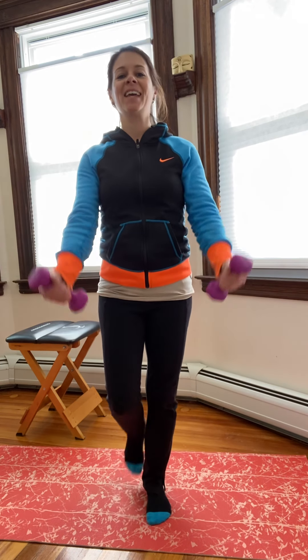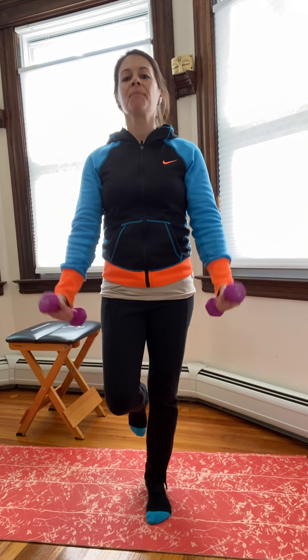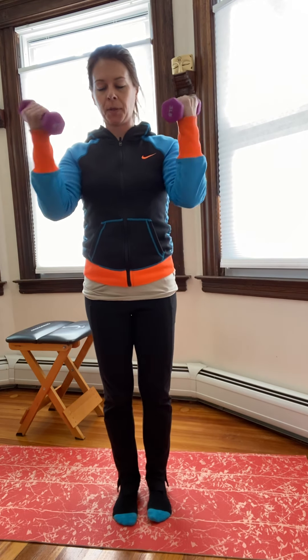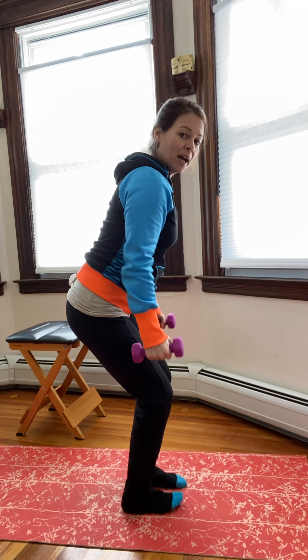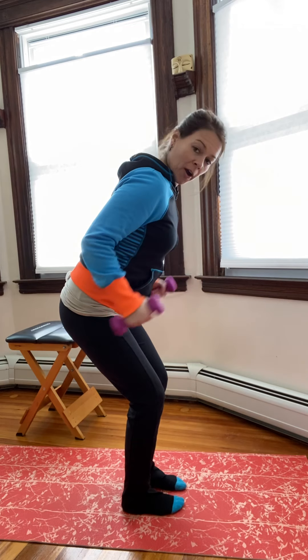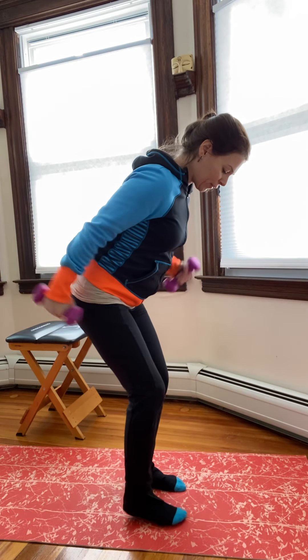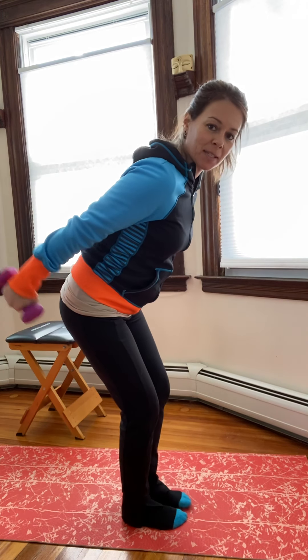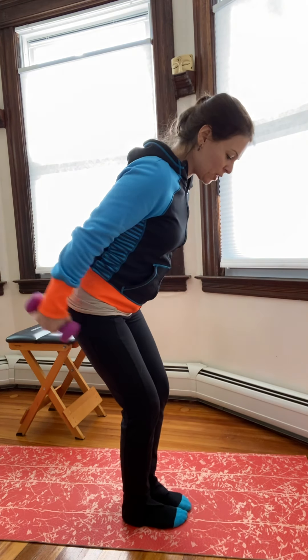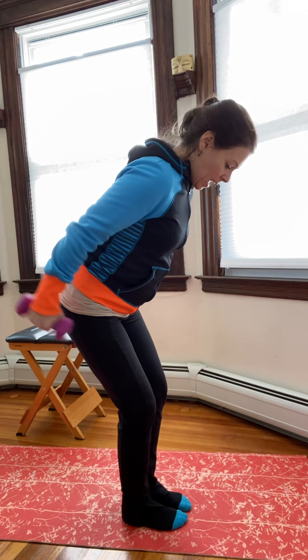Bicep curls again — if you want your squats you can, or balance on one leg. One more — that should be 10. Squat down, hug the elbows in, and those kickbacks. If you want to go into one leg and alternate your arms, feel free. The tempo doesn't change when you're alternating — it's just a different balance challenge. One more time.